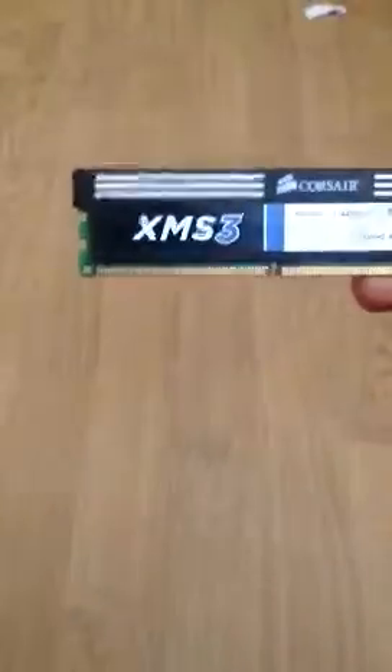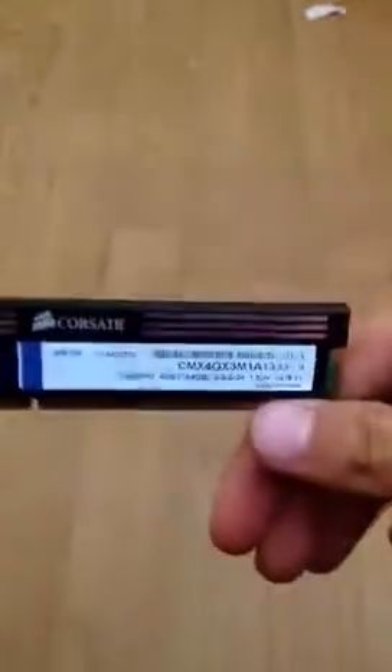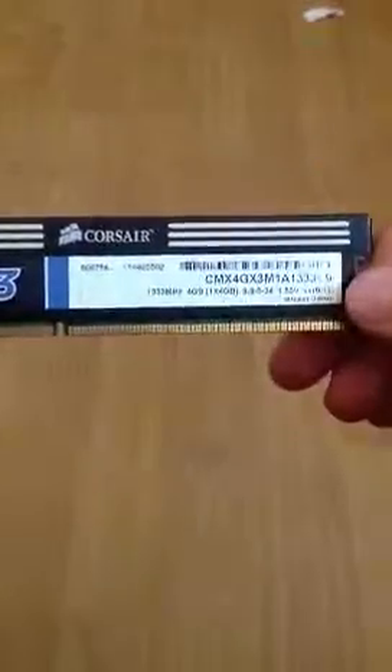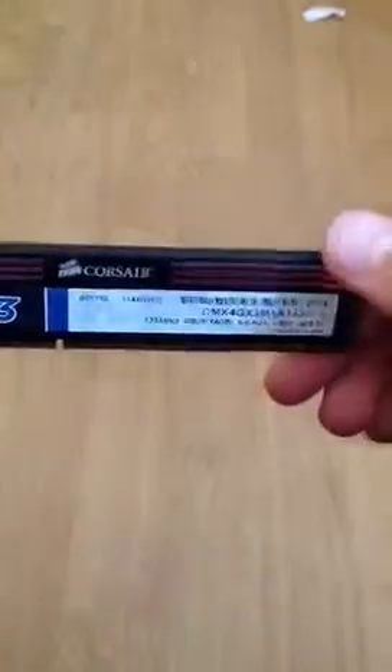If you want cheap RAM, this is the one to get. It's still a good product. Thank you for watching, as always. Please like and subscribe and comment below. YouTube wouldn't be YouTube if you couldn't watch the video and have a discussion as well. Thank you for watching. Goodbye.